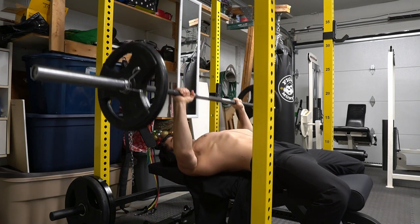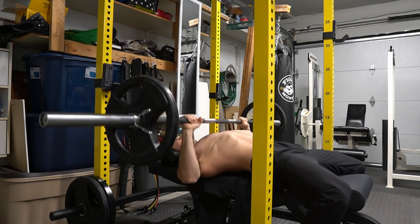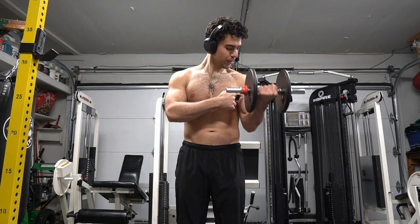Slow everything down. A slow tempo gives you time to feel the contraction of your muscles. I highly recommend warming up for at least 10 minutes prior to a workout. This way, with more blood going to the muscles you want to work, the connection can be stronger.